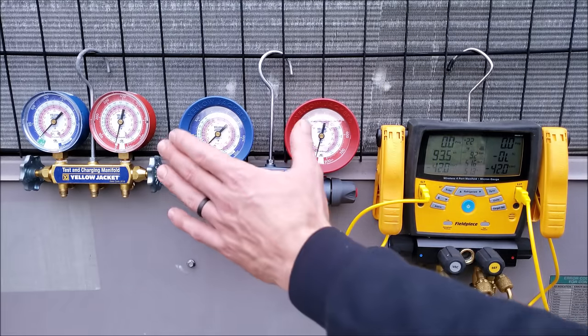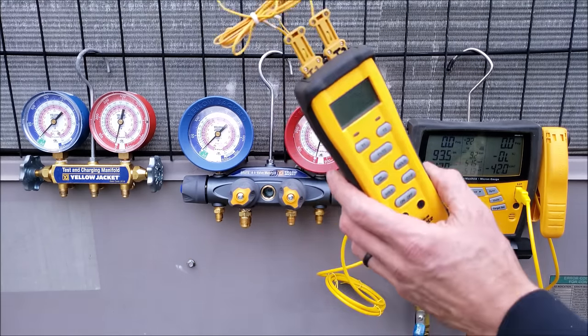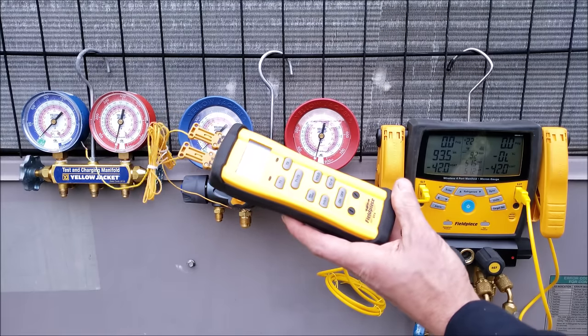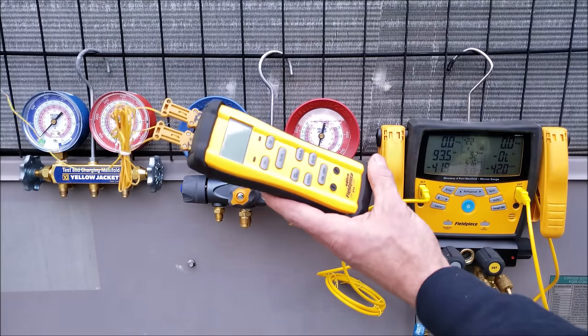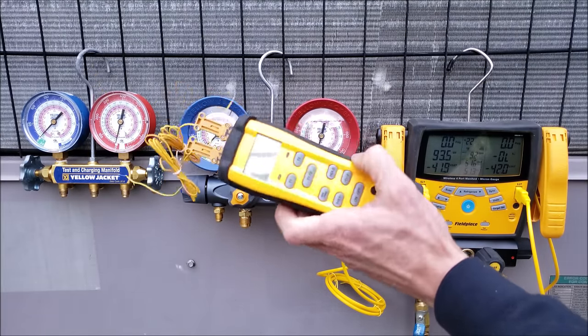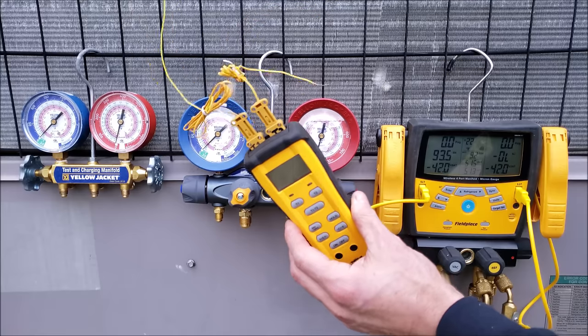If you use a compound manifold gauge set that's non-digital, you're still going to need a temperature reading device. I would recommend something like this — it's fairly inexpensive and does two readings with K-type bead temp sensors. This is the ST4 by Fieldpiece, and you can also calibrate the temperature readings. You're going to take your tubing readings with a digital temp reader anyway.